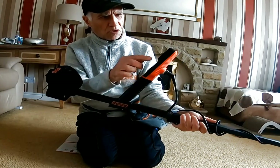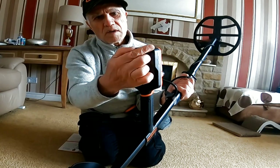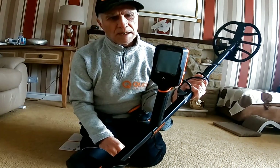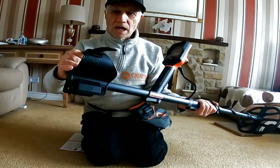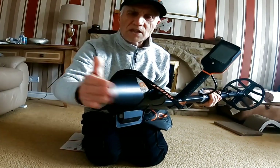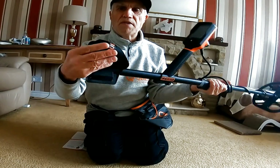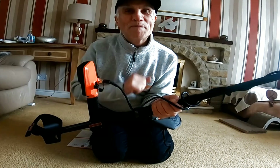It's also got a round sort of edging on that - I think that's to stop the glare, which is something I like. Well made, absolutely well made, there's no doubt about it. The arm cut is nice and solid, that's not going to break with the flaps on.